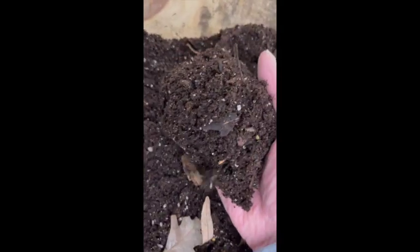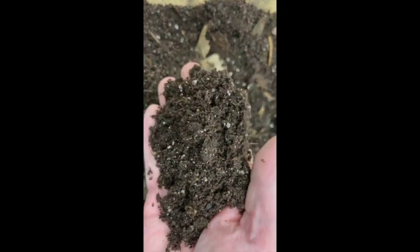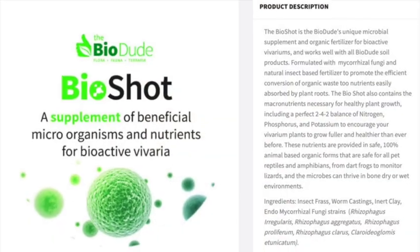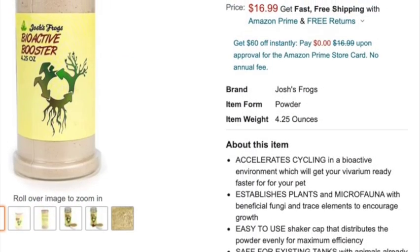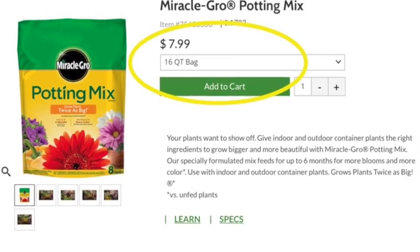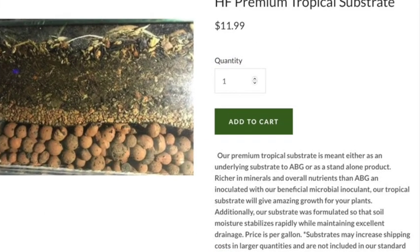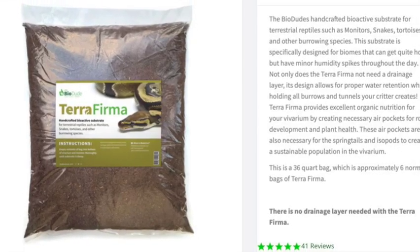I wanted to do a short video on bioactive substrate, and I also wanted to talk a little bit about some of the supplements and additives that you can buy for substrates. What I hope to do is compare the simple, cheap substrate that I use — just Miracle Grow potting mix — with the more expensive substrates you can get at bio stores online or at reptile shows.